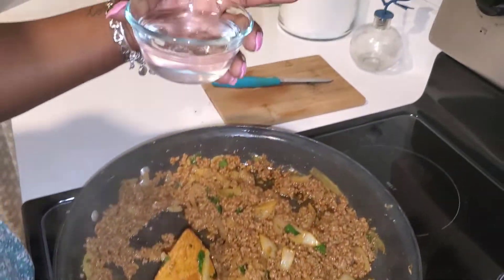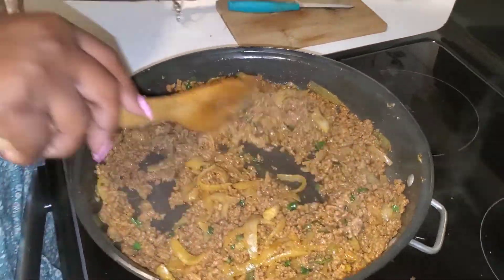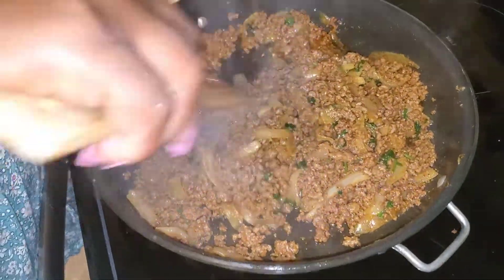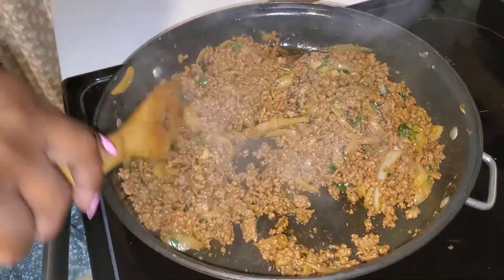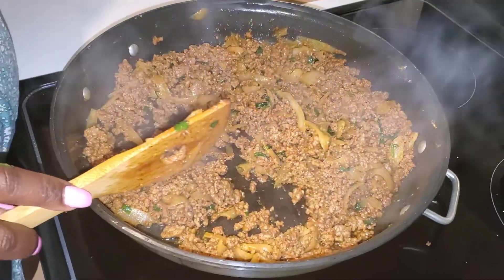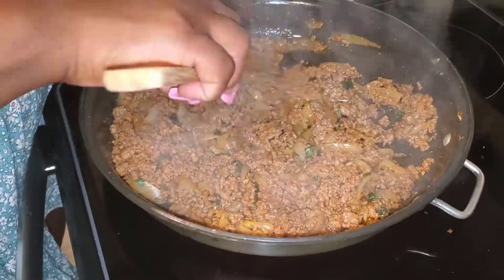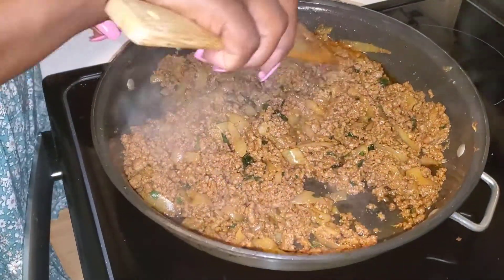I actually have half a cup of water here but I'm not gonna pour all of it — I'm gonna put maybe about one fourth, about this much. Then we're gonna let this cook for about five more minutes, come back and pour a little bit more water. Now we're gonna put in the rest of our water and let that cook for another additional five minutes, then it's gonna be ready.